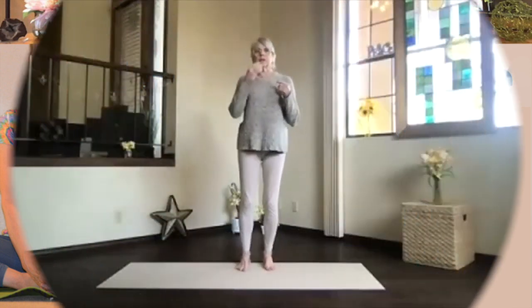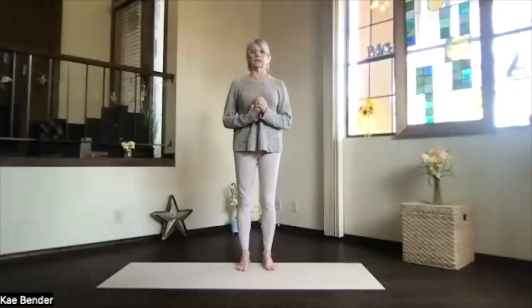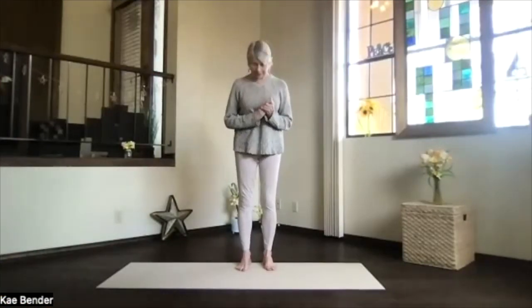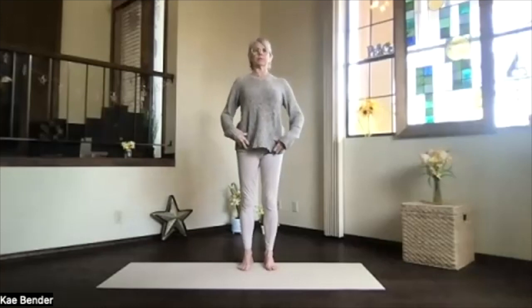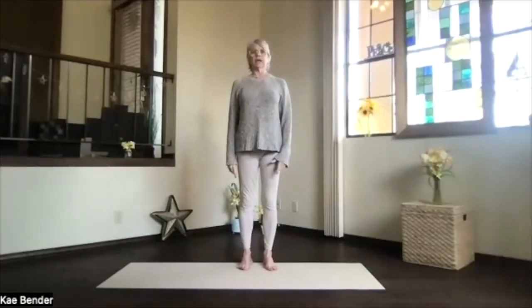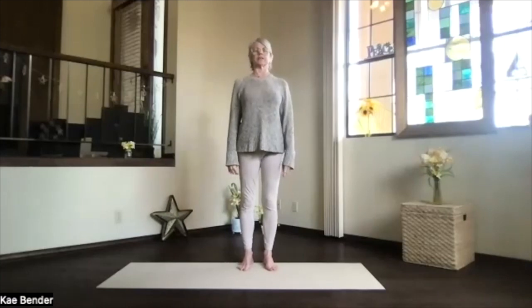Let's do our warm-ups and just some gentle yoga today. Feet hip-width apart, toes straight ahead, ankles, knees, hips, and shoulders lined up. Activate your core — ribs toward your spine and up, shoulders back and down. Just feel the heart open and the spine lengthened.